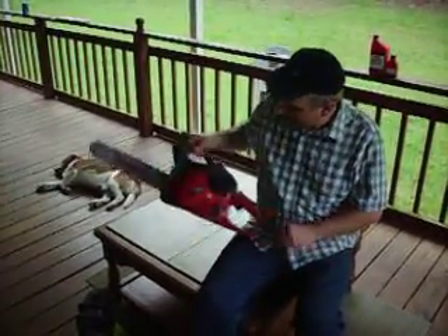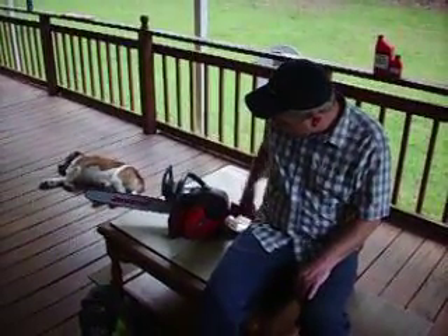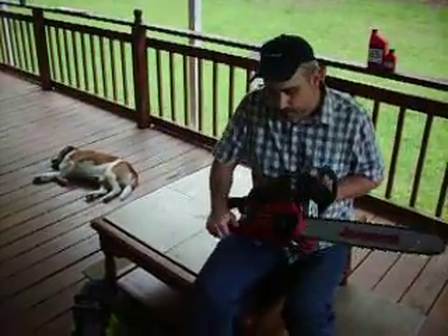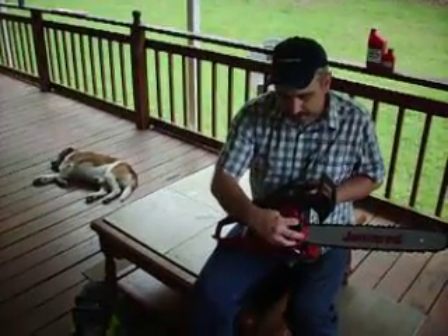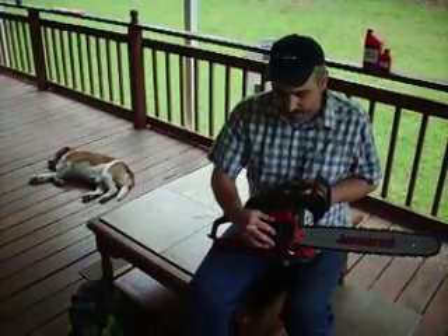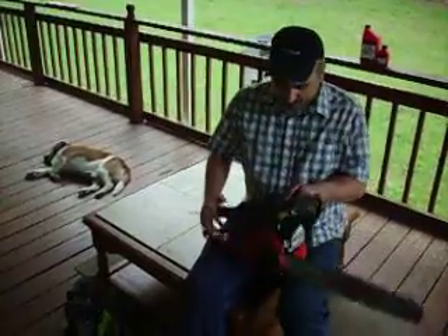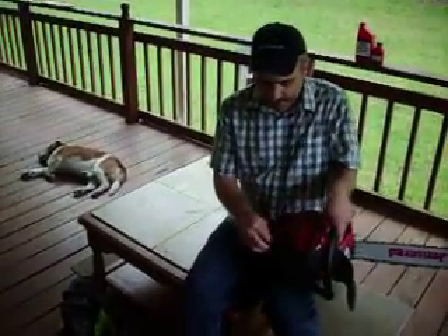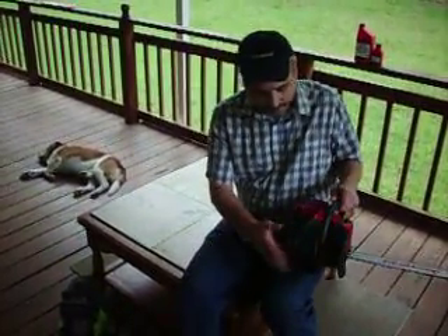You'll see it's similar to a Husqvarna — typical orange — but this one looks different because it's red and black. It has an automatic chain adjuster. You just flip this out — no tool needed — and go up and down to adjust the tension. And that's a typical blade brake. They say you don't have to have a tool, but for the clips you do need something. You won't normally take this cover off though.